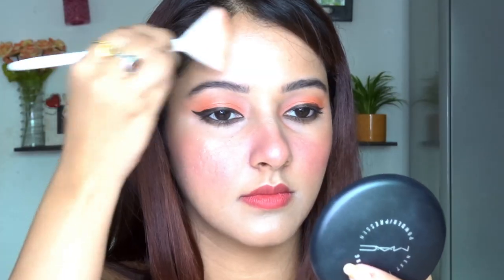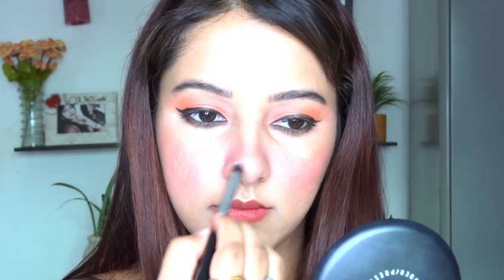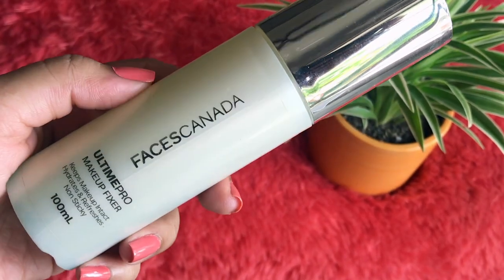I'm applying the highlighter on the high points of my cheeks, forehead, and chin, then with a pointed brush on my nose, cupid's bow, brow bone, and inner corners of my eyes to make them look bright. For the setting spray I'm using one from Basis Canada — it helps set my makeup and gives a dewy finish. Since I'm wearing an off-shoulder top, I'm applying the Nyx illuminator on my shoulders and collarbones for a shine, then setting it with the setting spray.